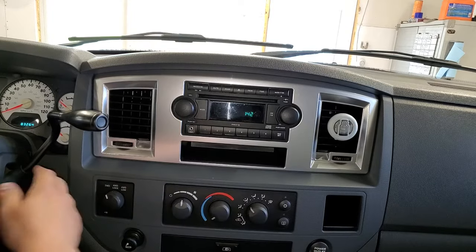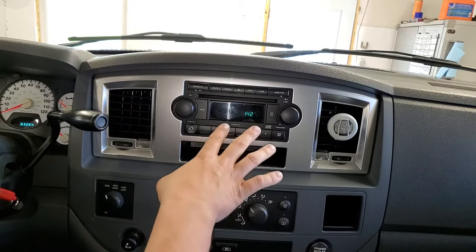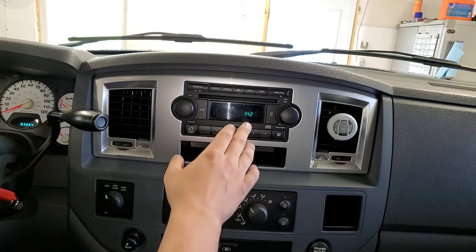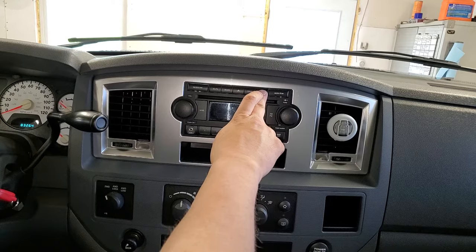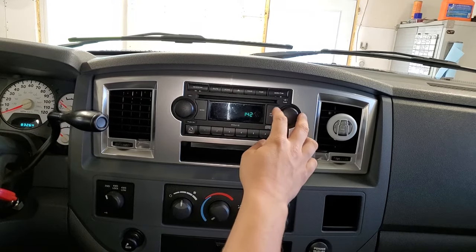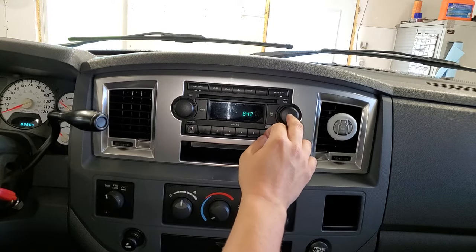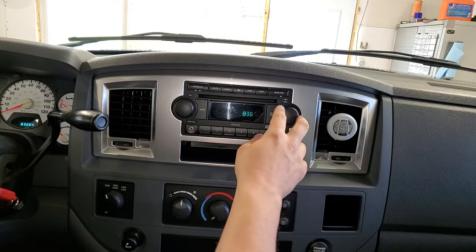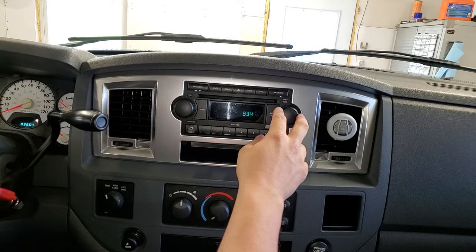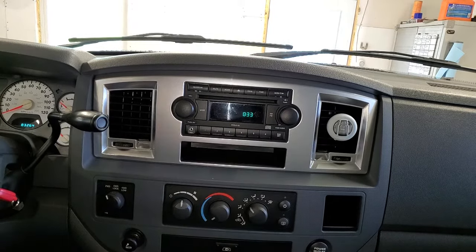Turn your vehicle to the accessory or run position to enable the clock function. On a Dodge Ram it's fairly simple — there's a button that says 'Time.' Press and hold that button and the hour digit will flash. Turn the dial to set the hours, then press it once — this brings up the minutes. Dial to the correct minutes, press it again, and your clock is set.